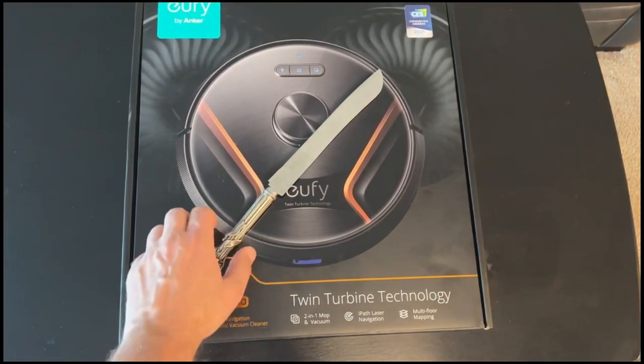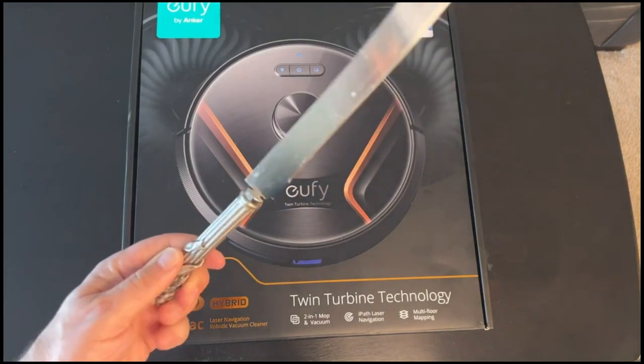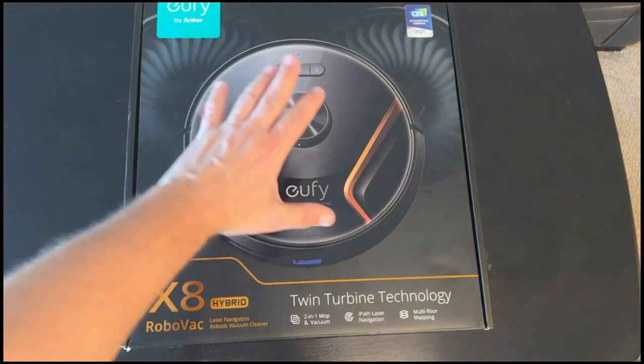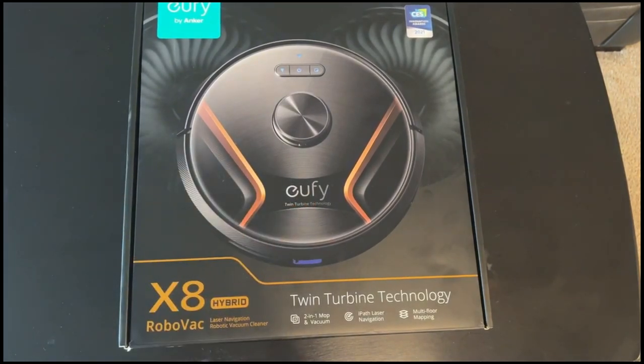Here is the RoboVac X8 in all its glory. I have my epic unboxing knife on standby, but looking at the packaging it looks like I'm probably not going to need it. Oofy does a great job with packaging. It tells you it's a two-in-one mopping vacuum. I'm really looking forward to trying the mopping feature, and also the laser navigation and mapping feature on this vacuum is better than on the 15C - I can actually set different zones and no-fly zones. The other one would get tangled up on my desk chair and bar stools almost every single time it cleaned.